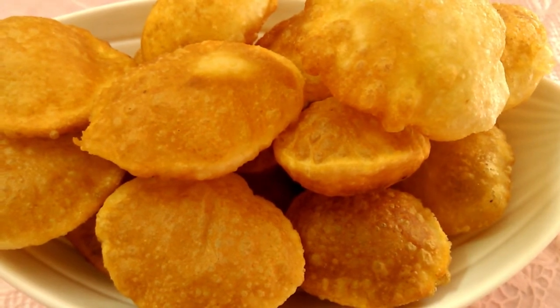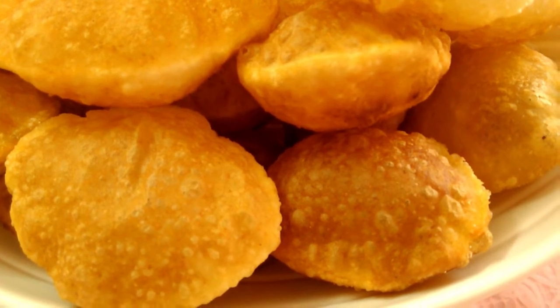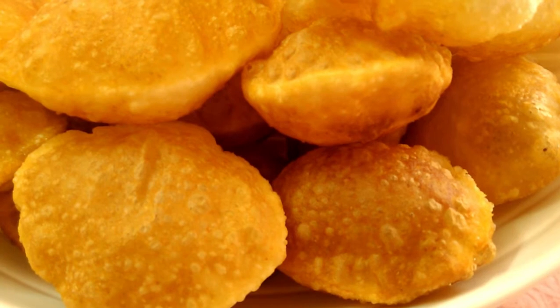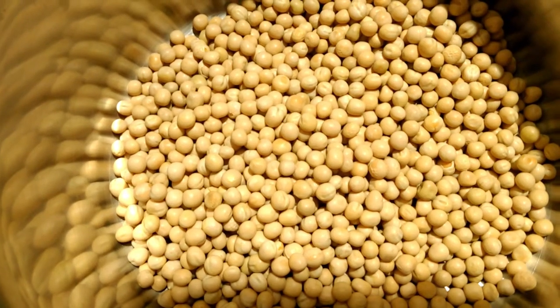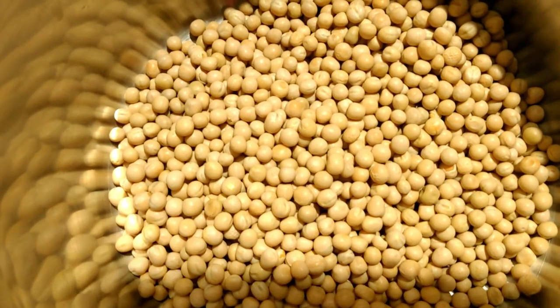Now we are ready to make the panipoori. It is very easy to make the ingredients ready — it is very simple. I'm trying to make the panipoori ready.